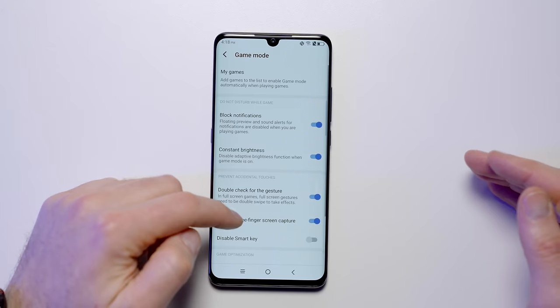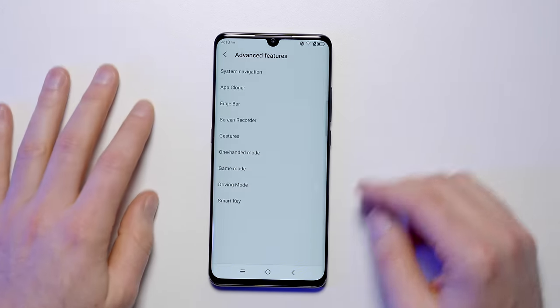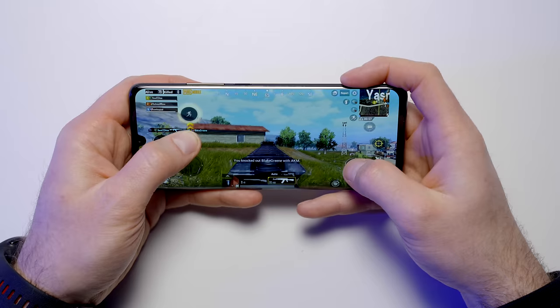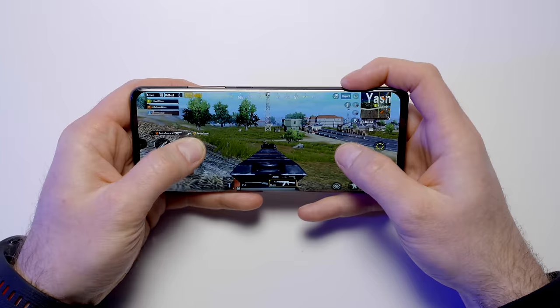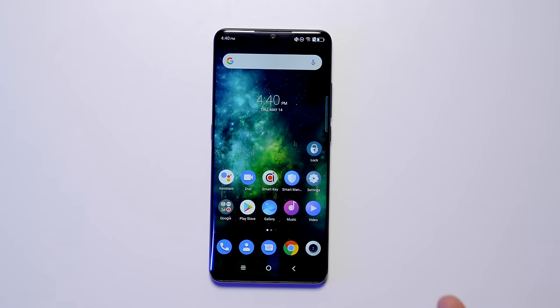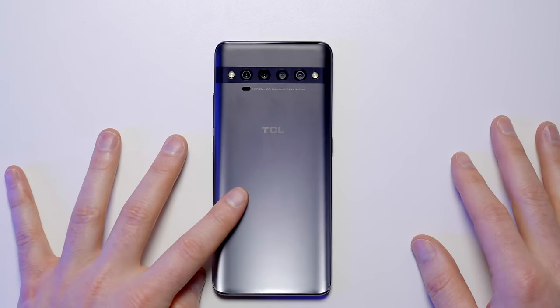They do have a game mode as well — fairly basic. When you launch into it you can block notifications and do a few other things. You can game on it, no problem. Snapdragon 675 will get the job done — it's not going to give you crazy frame rates, and the screen doesn't support it either. It's not a gaming phone; it's got a slim, trim, executive vibe to it, but it's still packing a flagship feel at that $449 price point.